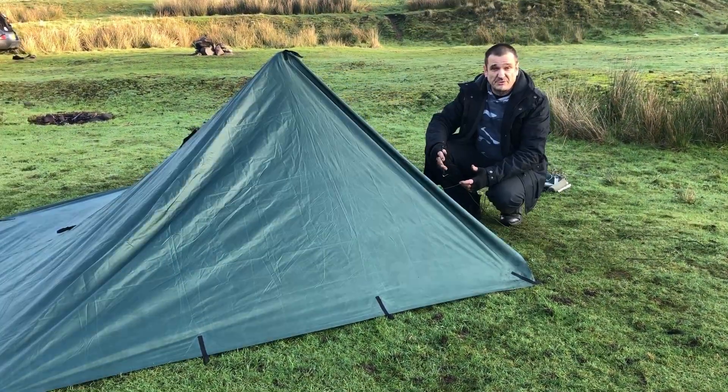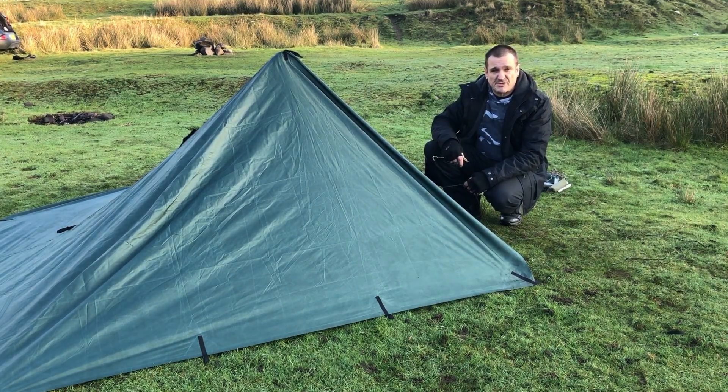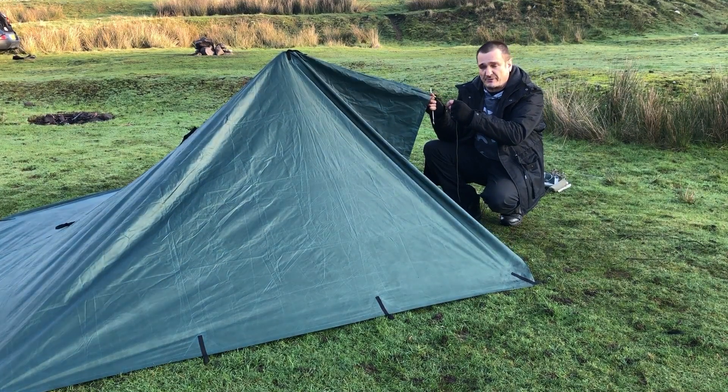Now that we've got the shelter up, we want to sort out the entrance. So we take the first tie-off and put a guideline on there.